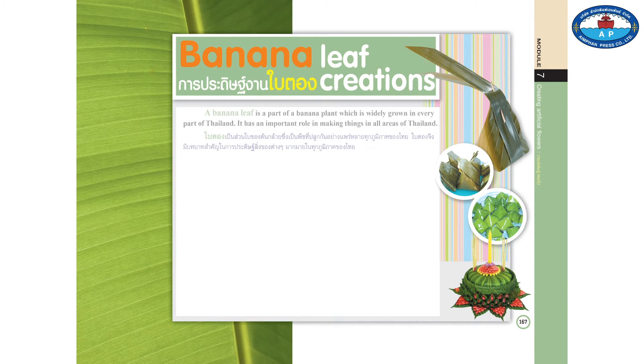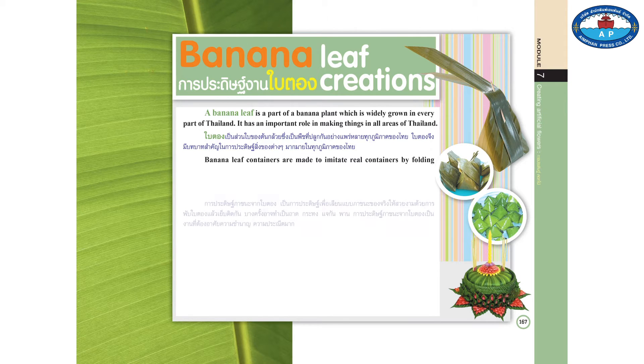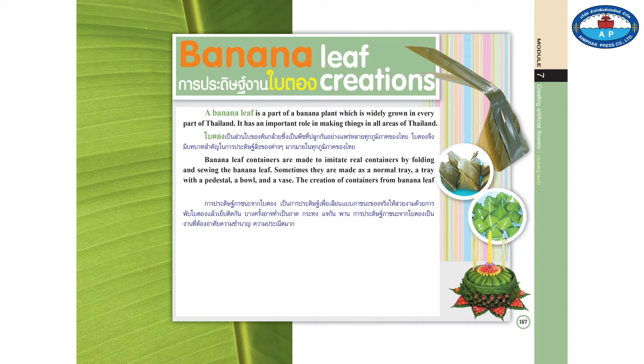Banana leaf creations. A banana leaf is a part of the banana plant, which is widely grown in every part of Thailand. It has important roles in making things in all areas of Thailand. Banana leaf containers are made to imitate real containers by folding and sewing the banana leaves. Sometimes they are made as a normal tray, a tray with pedestal, a bowl, and a vase. The creation of containers from banana leaves requires a lot of skill and neatness.